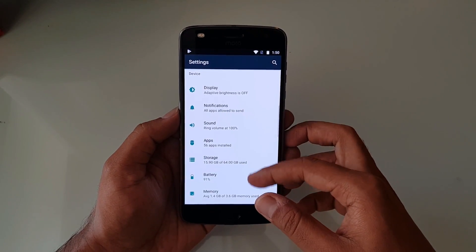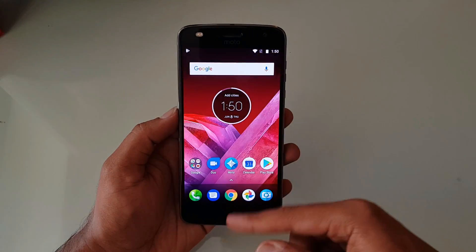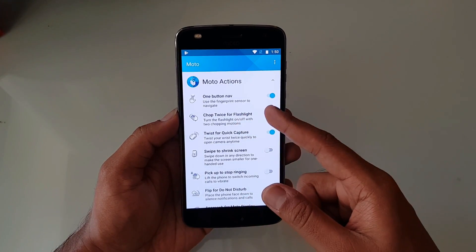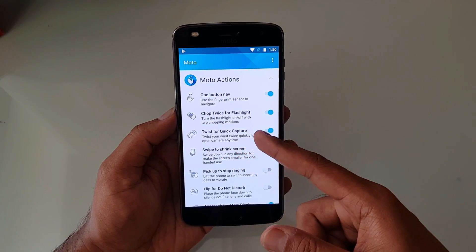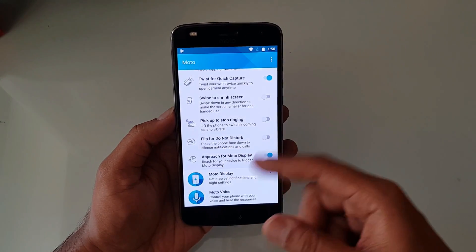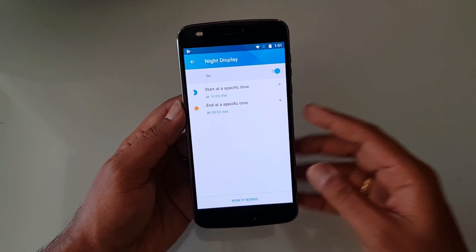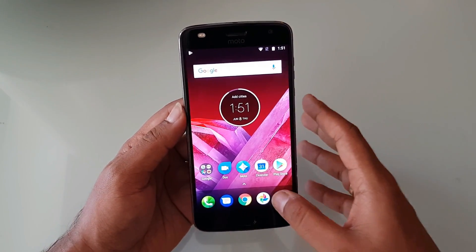The storage is confirmed at 64GB, an increase from 32GB on the previous generation. The Moto app comes with Moto Actions, Moto Display, and Moto Voice. Under Actions we have features already seen on the Moto G5 Plus: chop twice for flashlight, twist for quick camera, swipe to shrink screen, pick up to stop ringing, and flip to mute. Moto Display also includes a night display mode to reduce eye strain.